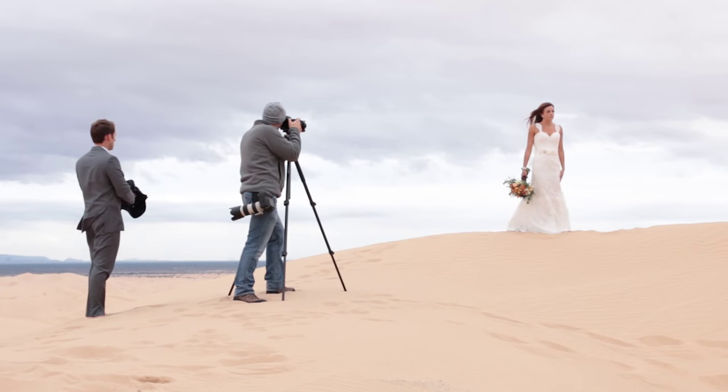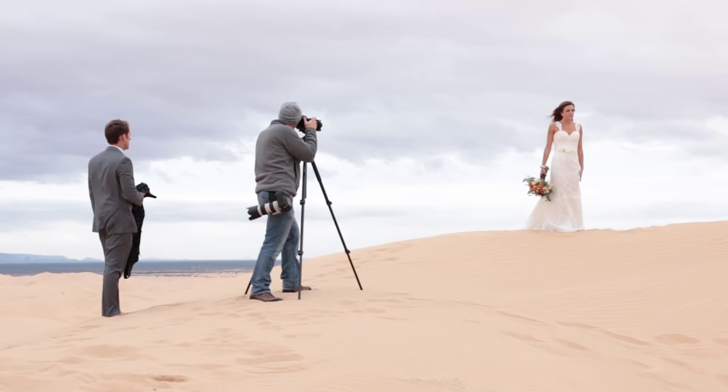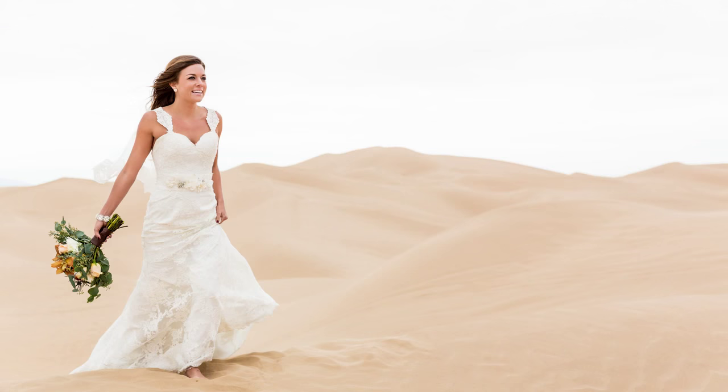We are out here on the sand dunes doing a quick shoot. It's been raining so we had to wrap up the shoot really fast because everybody was getting wet and cold. As you can see from the shots we're going to show you, the first shot was some ambient shots. You can see that the bride is well lit because of all the clouds, but the problem is the background is too blown out — too bright. We want to get some drama to it, so we have to increase the shutter speed.